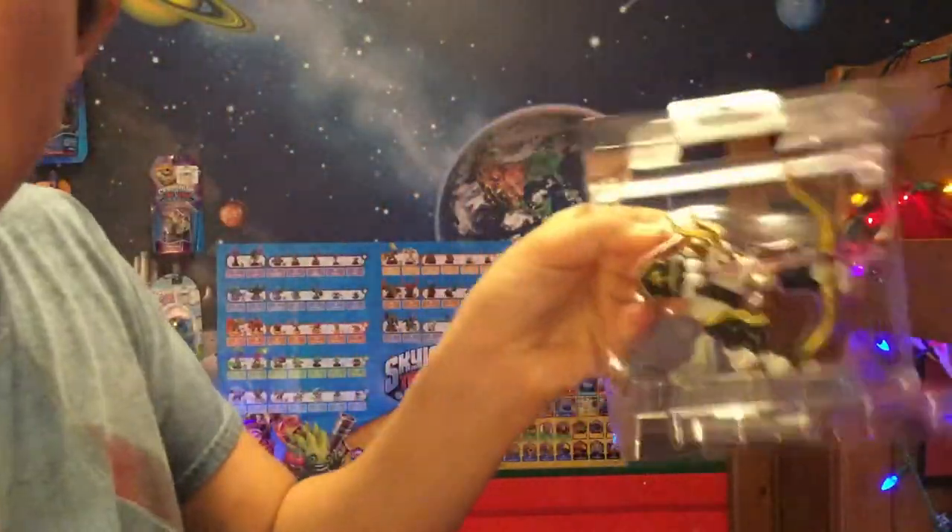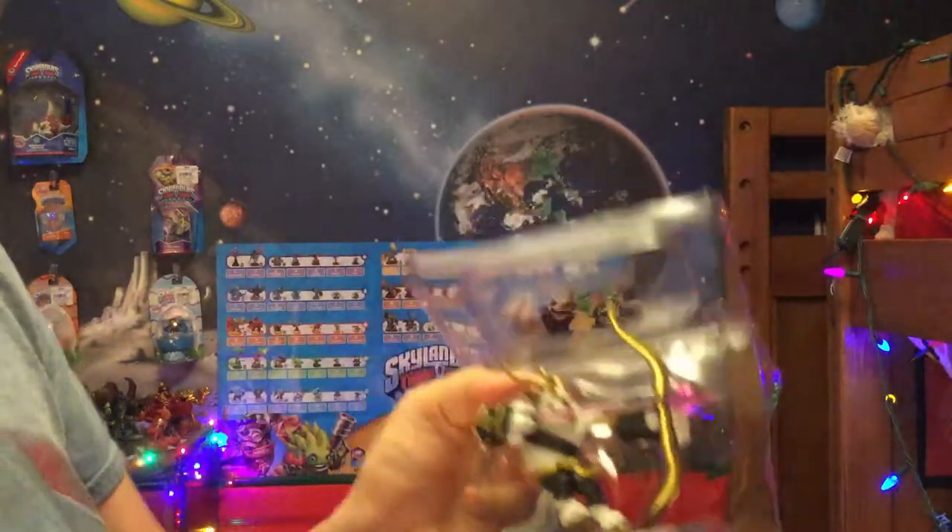I've still got walking pneumonia so I can't react like I normally can. Anyways, there we have them in the little packaging, so let's go ahead and take this bad boy out.